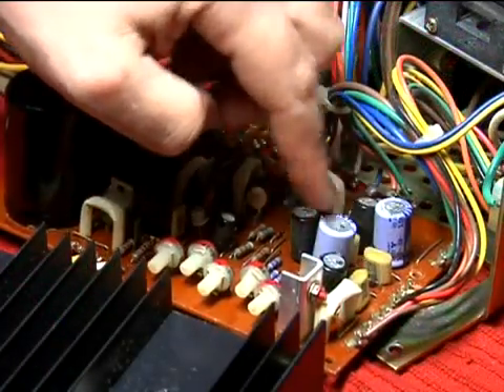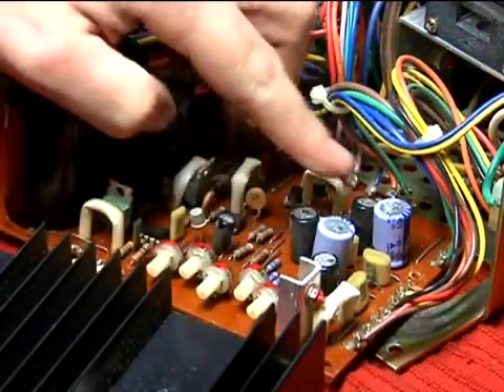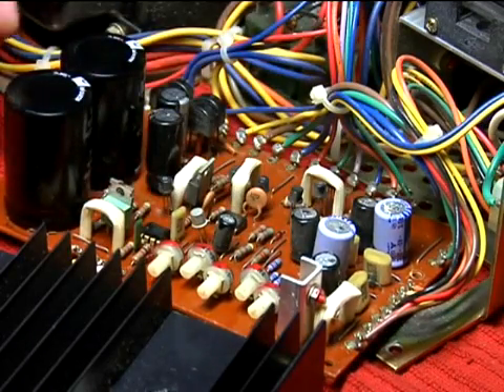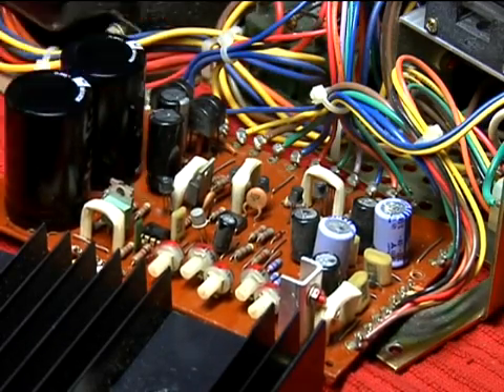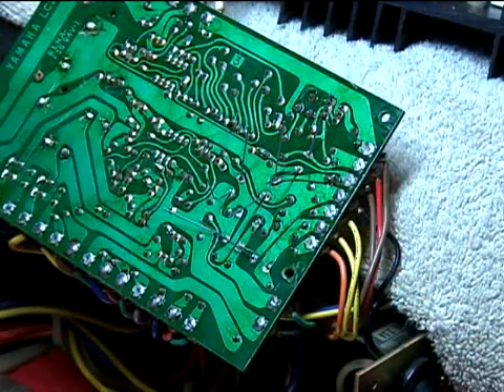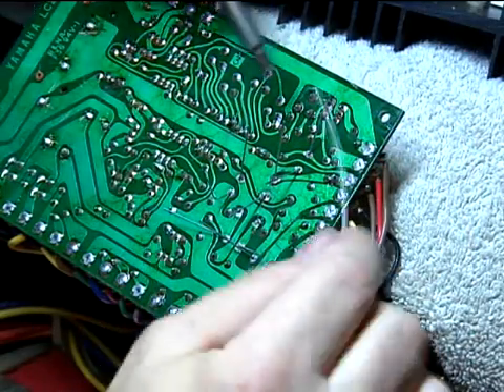Now it's time to replace the five 220 microfarad electrolytics. They're rated at 16 volts and 25 volts respectively. The new units are rated at 50 volts, just like the larger capacitors. Unsolder the back side, put the new capacitors in place, and solder them in.